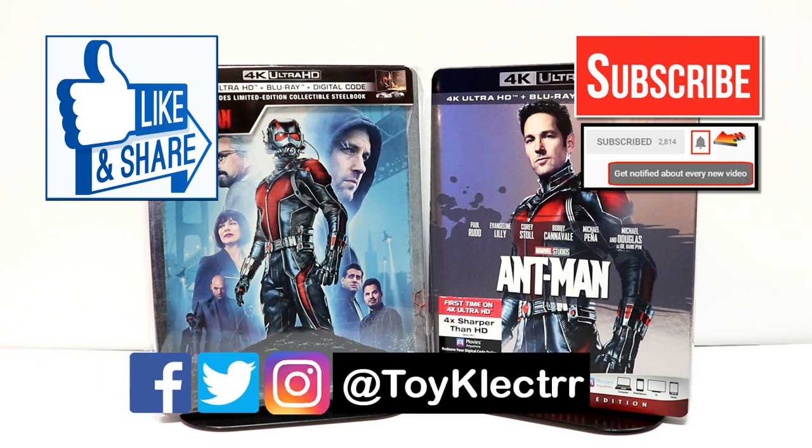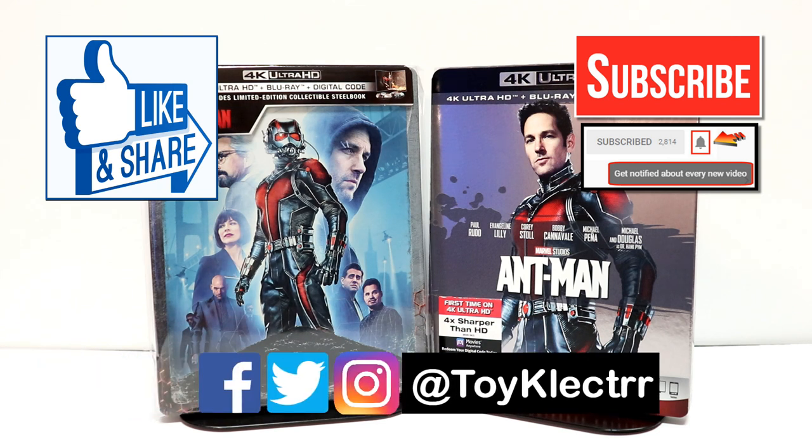If you haven't found me on my social media accounts, I'm on Facebook, Twitter, and Instagram. So you can find me there. And we will see you next time.